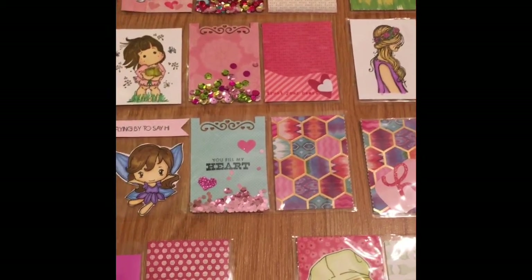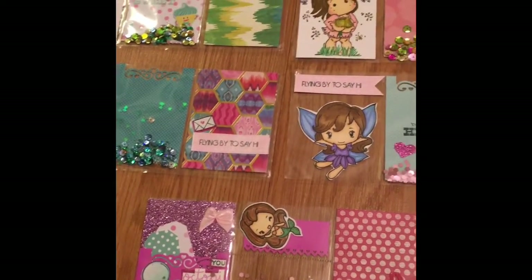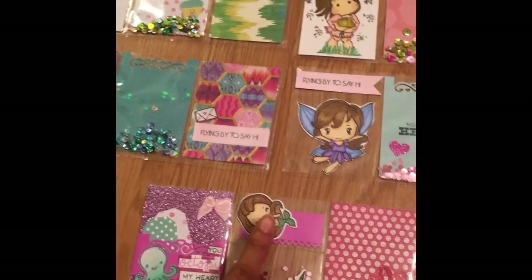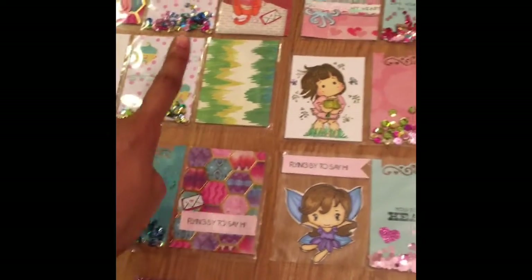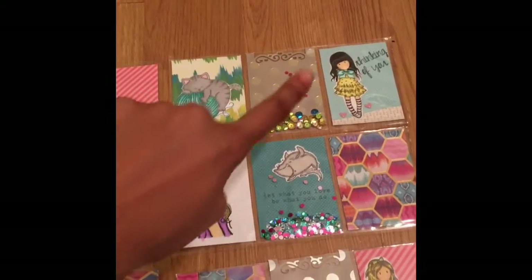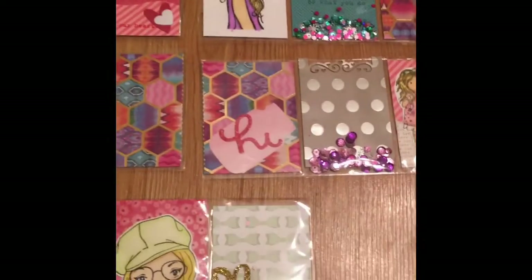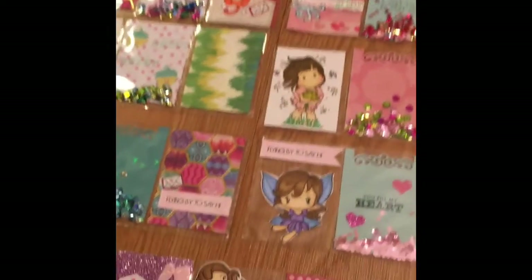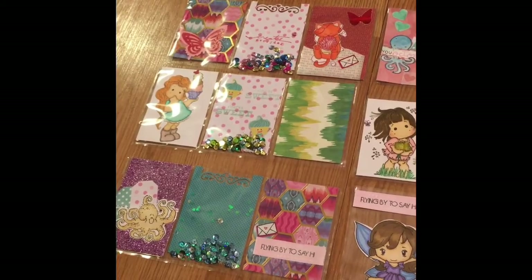I definitely want to say thank you to a lot of people. I want to say thank you to Crafty Laurie for the stamped images — the cat, the girl, and several others. I wished on her channel for some stamped and colored images and she gave those to me. So thank you so much.